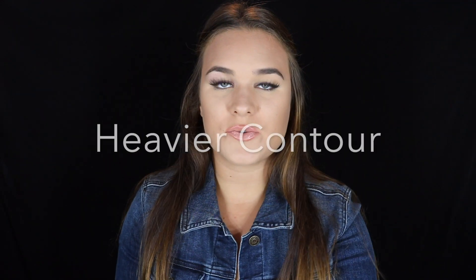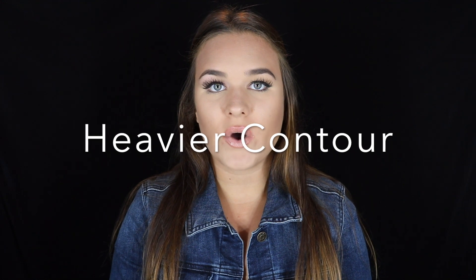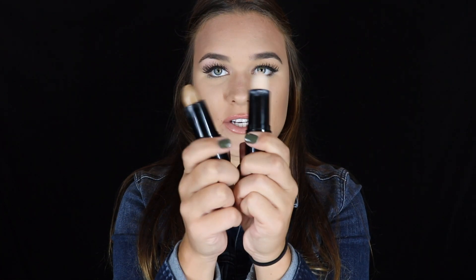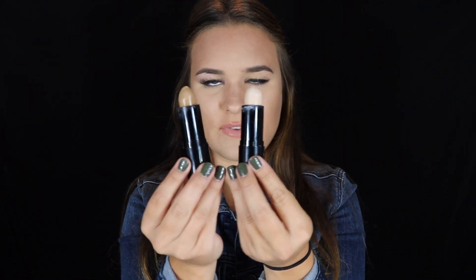Now, moving on to a heavy contour. Before I do anything, I will do my primer and then a really light layer of foundation, because when I use cream contour sticks it really packs on makeup — especially when we're going to put powder over top of it. So you don't want to have a cakey base. Then I will use these cream contour sticks to really chisel out my face. These are both the Maybelline Fit Me sticks. I will use the lighter one exactly where I used the concealer, and the darker one where I used the bronzing shade.